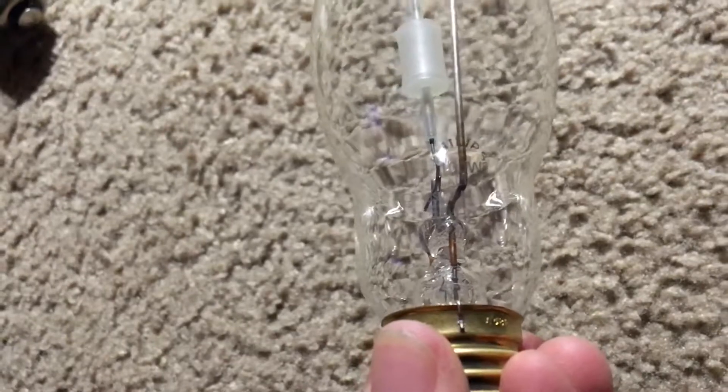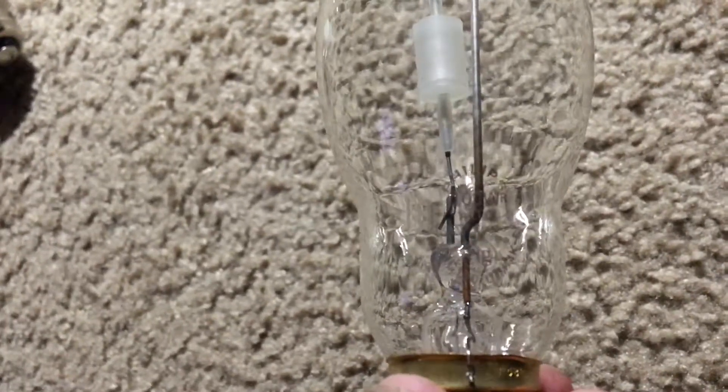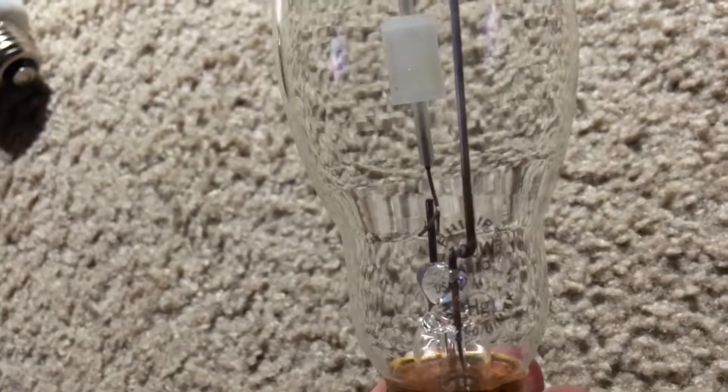My camera is a little blurry for some reason. It's made by Philips obviously, it's 100 Watt, and the letter R means that if the outer layer of the bulb is broken, this bulb will continue to operate, and it will give off UV radiation, which will not be good.